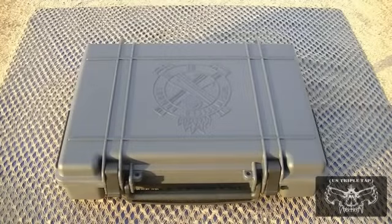Welcome back to US Triple Tap. This is an out-of-box review of a brand new gun just received from Springfield Armory. This is the 1911 Range Officer — the entry-level competition gun that Springfield Armory makes.